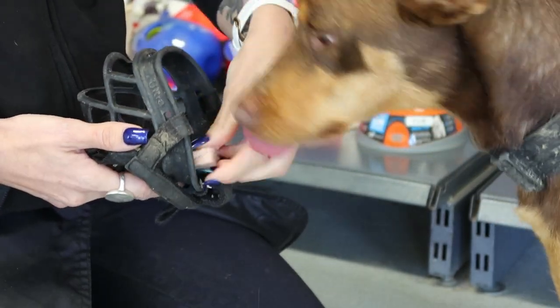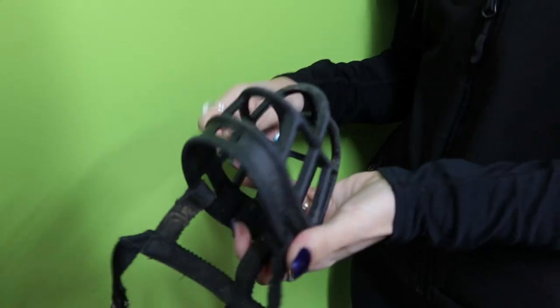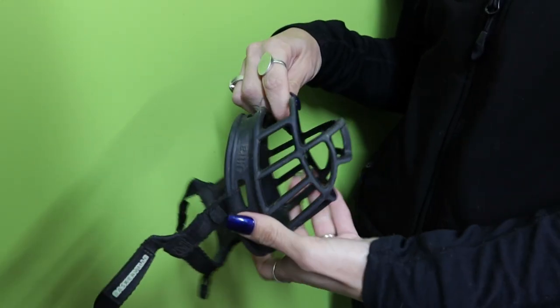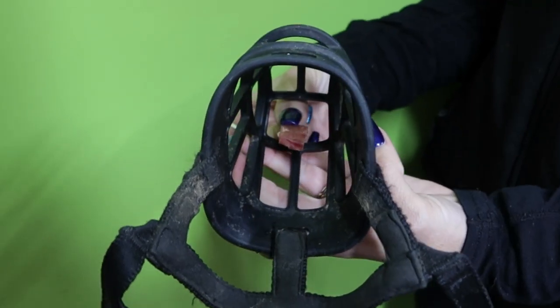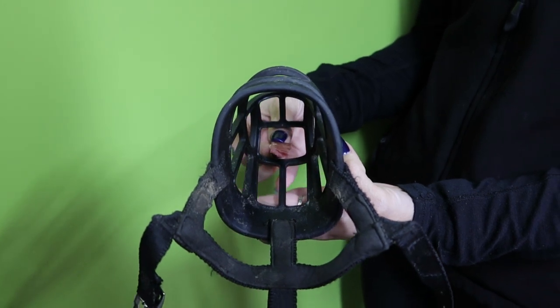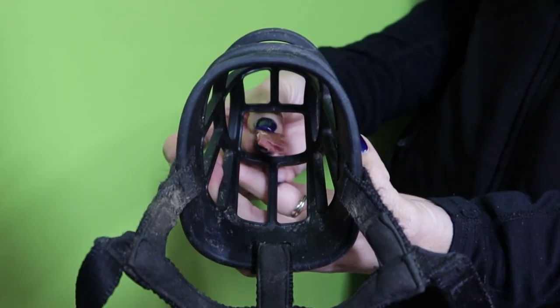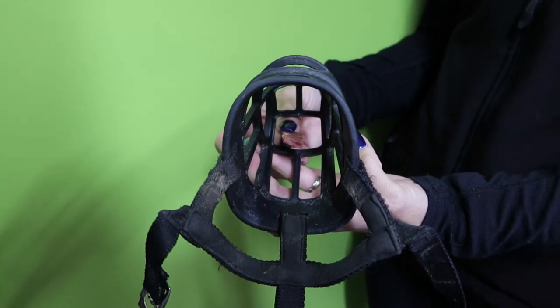Now that the dog has started to be happy to put their face inside the muzzle, we can start to unfold the straps. You have at the front a little square piece which is the treat hole. You will then encourage the dog to push his face all the way inside the muzzle, so when he gets all the way in he takes the food, and then I allow him — after I've marked him — to pull his head out.